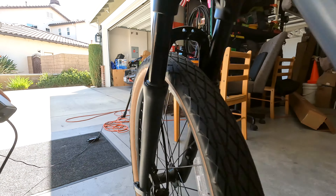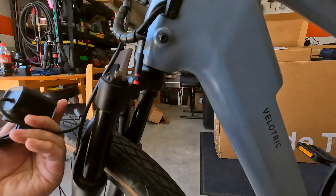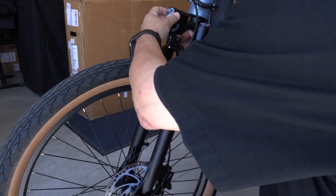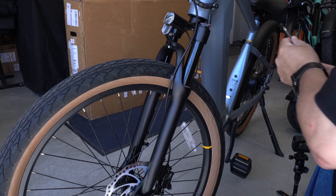Time to put on the pedals. Make sure that when you do, there is a right and a left — right goes on the right side, left goes on the left side. They tighten in opposite directions: right is clockwise and left is counterclockwise. I grabbed the wrench out of the tool kit that comes with the bike, so you have everything you need. Do the same on the other side and you're done with the pedals.